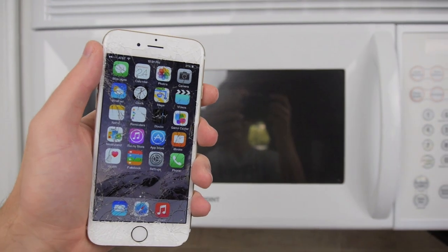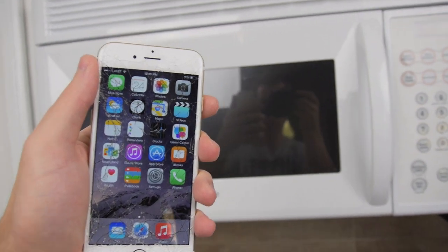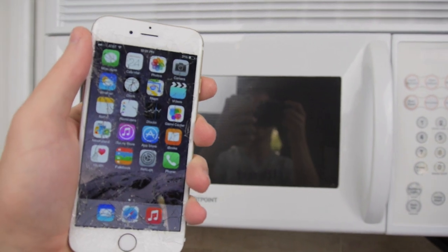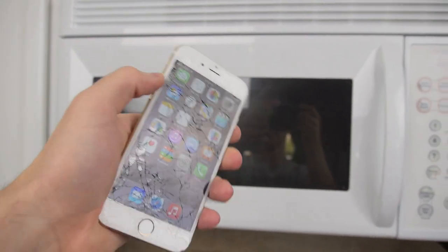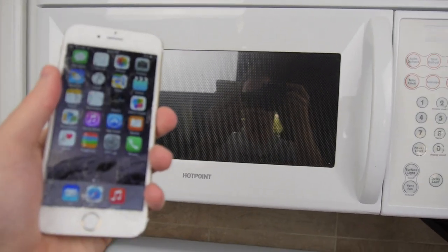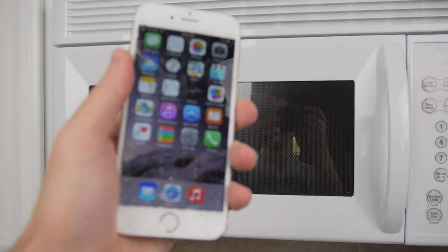Hey guys, TechCracks here. People keep talking about this iOS 8 Wave feature, and I really want to put it to the test because I'm just getting sick and tired of looking at these articles. Is this a hoax? Is this real?